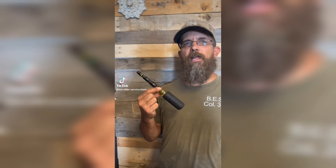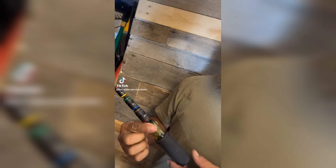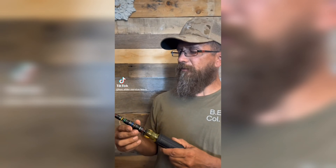I'm Scott with Box Elder Service Team. I'm here to do a quick review on this Klein nut driver. It's part number 32907 if you're interested in such things, and I picked it up at Home Depot for around $40.